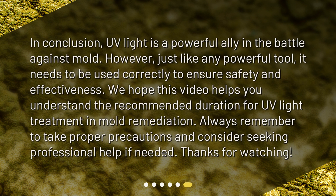In conclusion, UV light is a powerful ally in the battle against mold. However, just like any powerful tool, it needs to be used correctly to ensure safety and effectiveness. We hope this video helps you understand the recommended duration for UV light treatment in mold remediation. Always remember to take proper precautions and consider seeking professional help if needed.